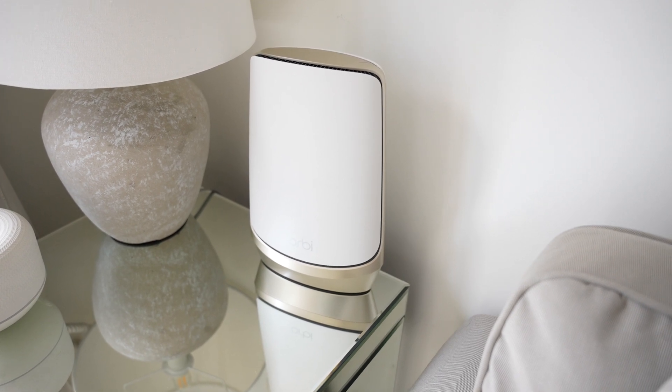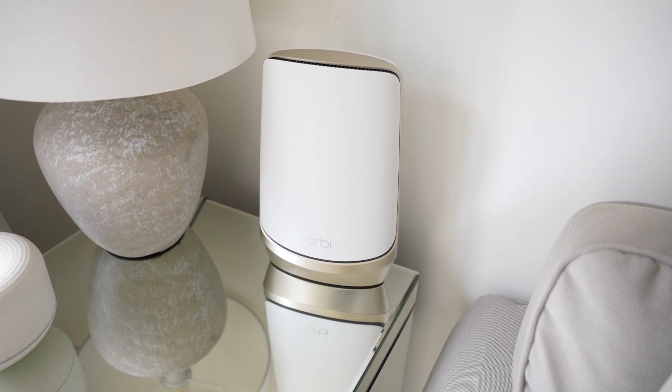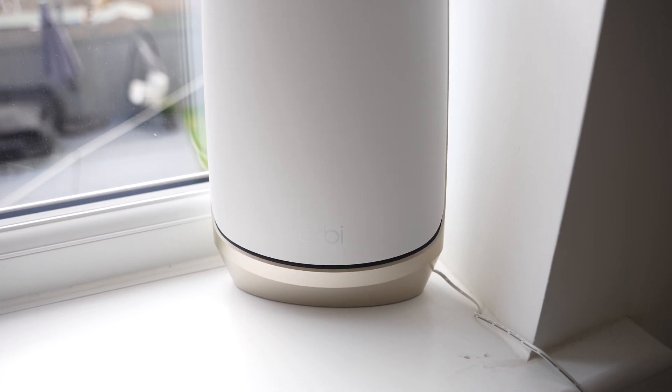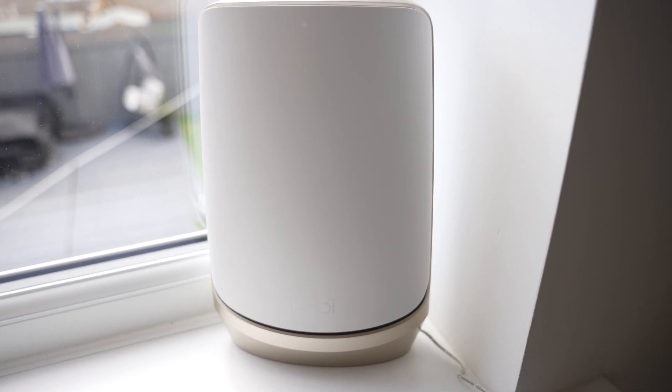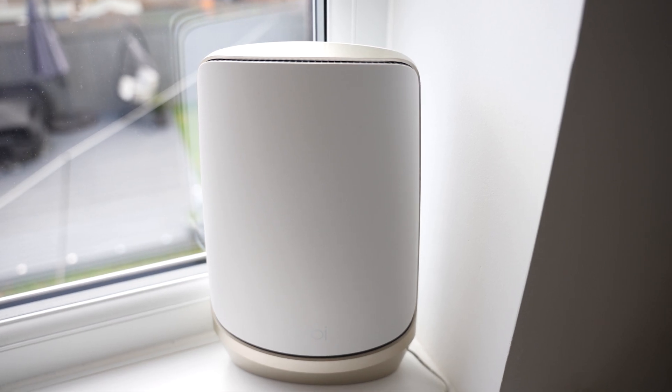The Orbi has given me a huge increase in internet speed across my whole house, and as more devices come out with Wi-Fi 6E support it's only going to get better. The satellites are nice and modern looking without getting in the way, and greatly improve the internet for all your devices. The link for the Orbi quad-band mesh system is in the description below — if there's anything I missed or you have questions, leave them in the comments.